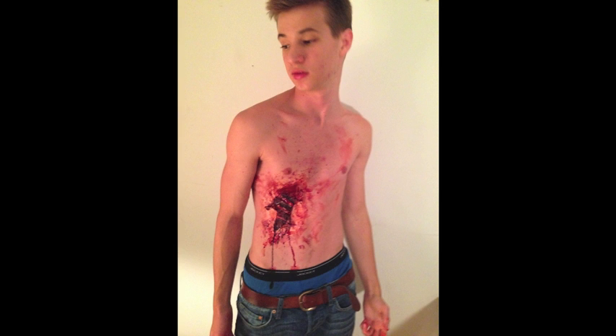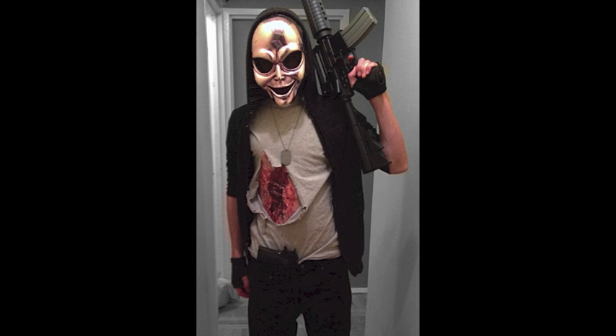Unfortunately, I lost some of my footage and I do not have the ending, but basically just put on your fake blood after that and get creative with it — get nasty.